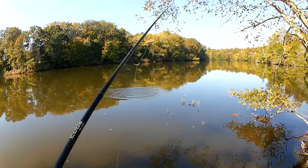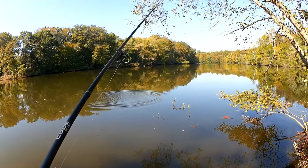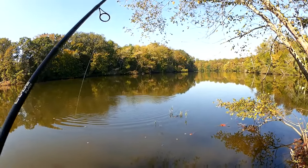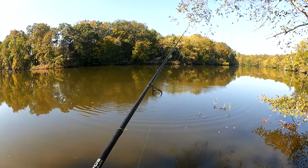See that skipjack? Maybe he'll see my minnow. That makes me want to try the Salmo — something a little faster, a little more furious.